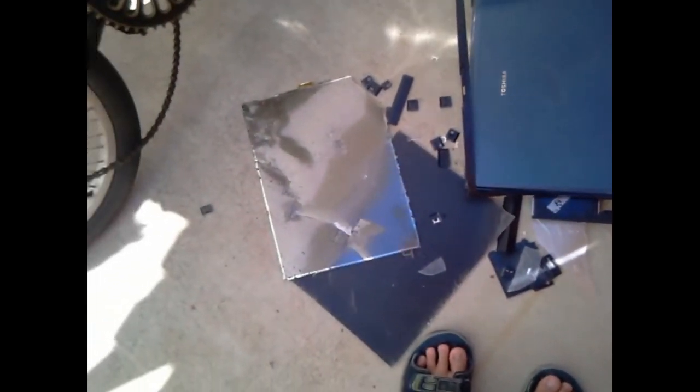Ow! You see how it hurts? And that's the end of our laptop. I got a few shards on my hand. I got some on my foot. I got a few shards on my head.